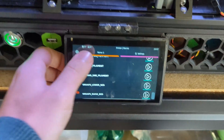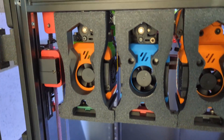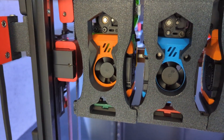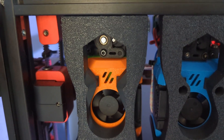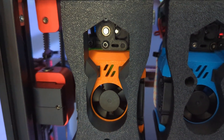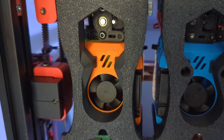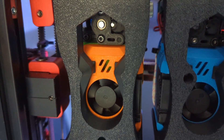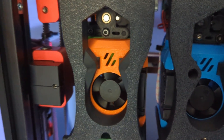Here comes the fun part. We have another macro: 'tool align test'. What it does is take the current position as the docking position and just runs the docking procedure, and it does it really slow. That click there is just because it's a tight fit. Let me do it once again, looking bottom up.